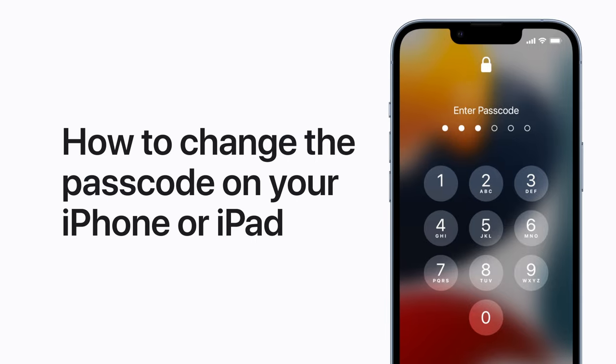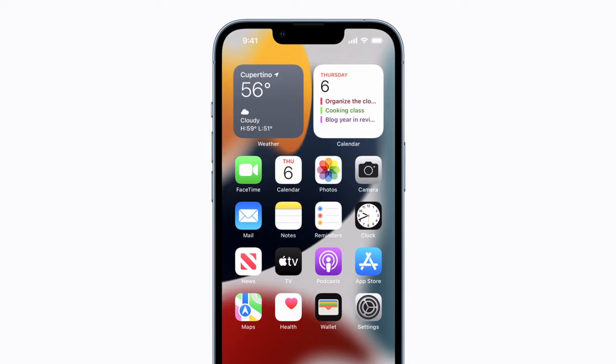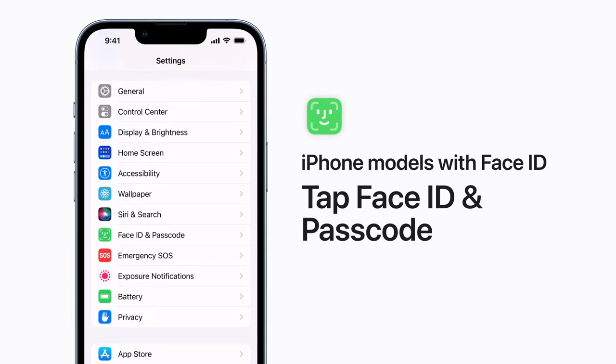Time for a new passcode on your iPhone or iPad? Here's how to change it. First, open Settings, scroll down, and tap Face ID and Passcode.